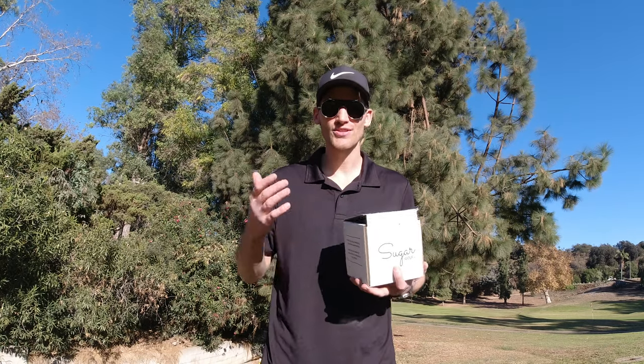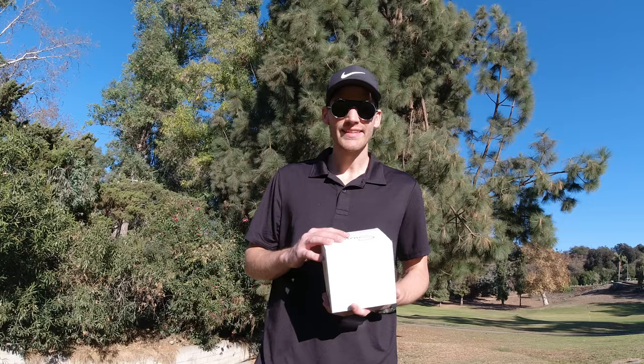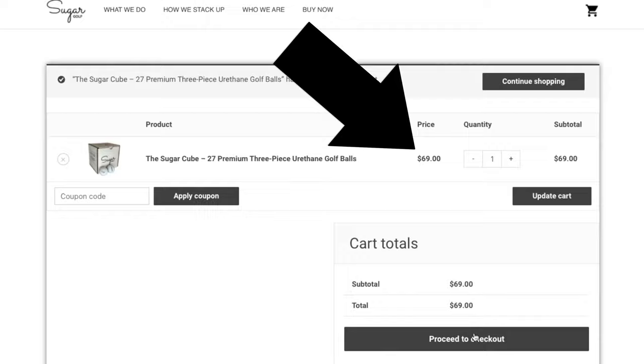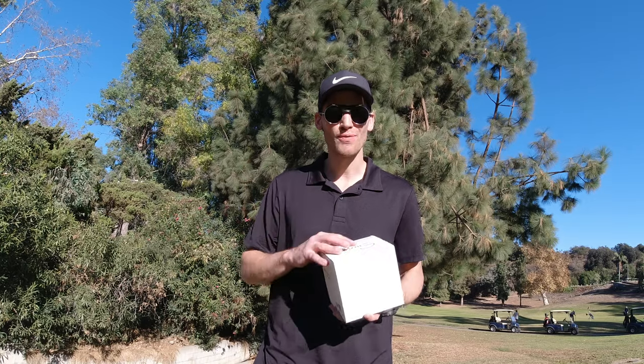Welcome back to yet another video guys, thank you so much for watching. If you're new here, welcome — please subscribe to the channel. Today we'll be talking about Sugar golf balls. They caught my attention because of their incredibly low price point, yet they're claiming to be as good as all the other big players out there, like the Pro V1.